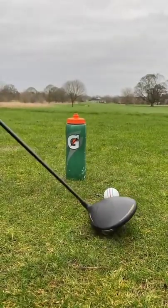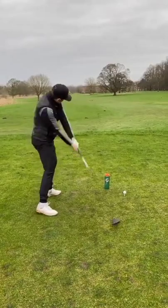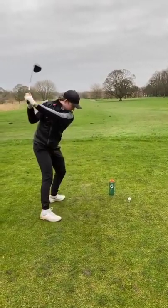This is helping you improve your club path. Now, if you're slicing, we're coming across the ball, hitting that water ball. You want to avoid that, swinging more in to out.